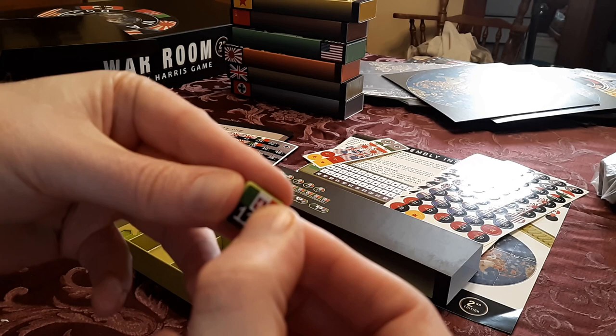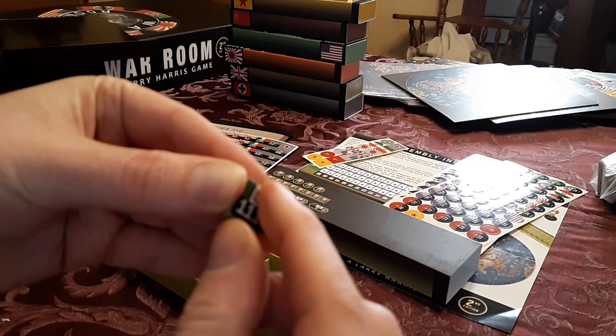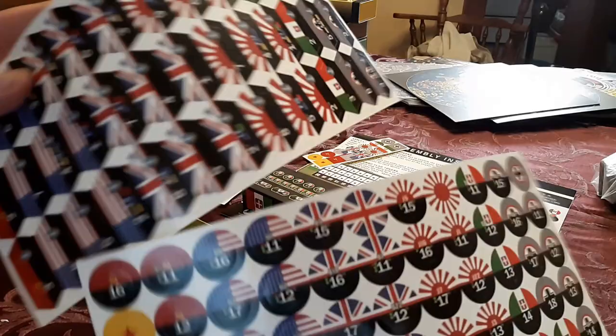So I push it up against the thumb, then one side, and then roll it down to the other side, and then run it over with the fingernail. So it's on there nice. There's one done — the 111th. And you'll do the same for the air and the naval. There's only a few for Italy.